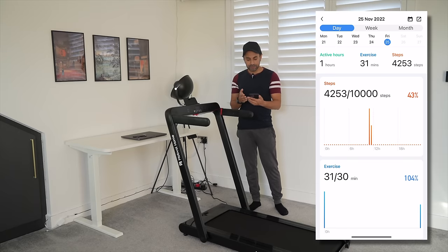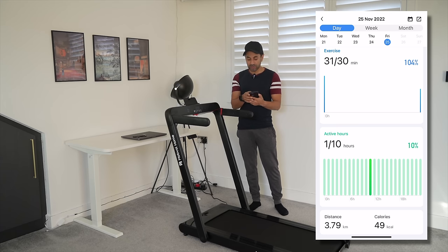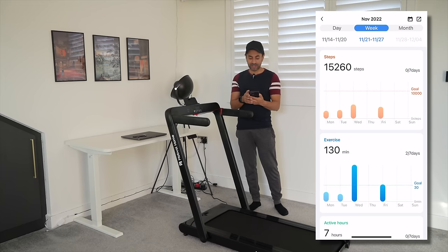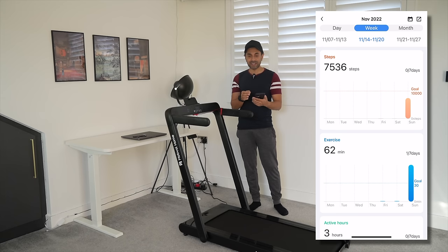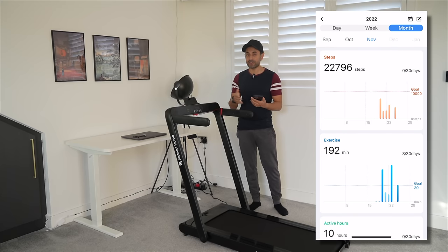By default, it will show you the day's view — how much exercise you've done that day. You can see everything is clearly tracked: the number of steps, how much exercise you've done in the amount of time, and the amount of active hours you've spent. At the bottom, you can see it shows the distance and the calories. If you want to take a look at any other specific days, you can cycle back and take a look at the metrics of that day. If you switch over to the week tab, this shows you very nice graphs of how much your activity was, where you maybe slowed down, where your peak was, and it allows you to motivate yourself and set thresholds for the following week.